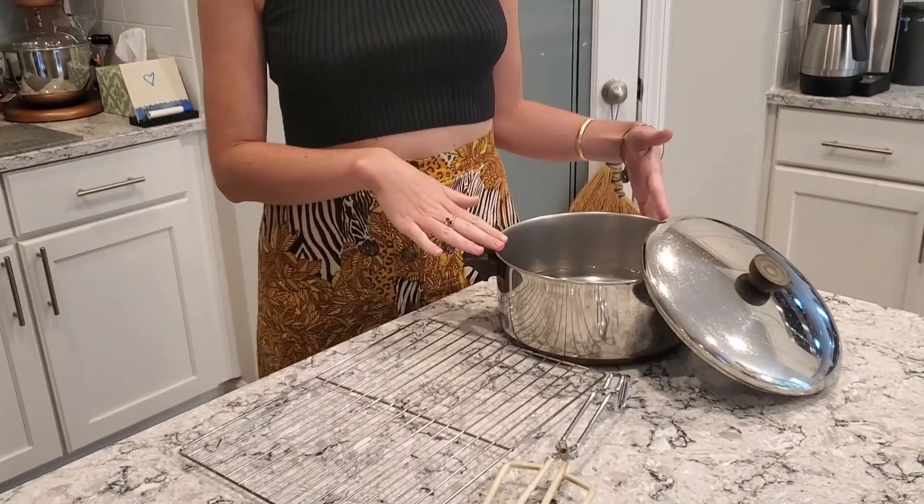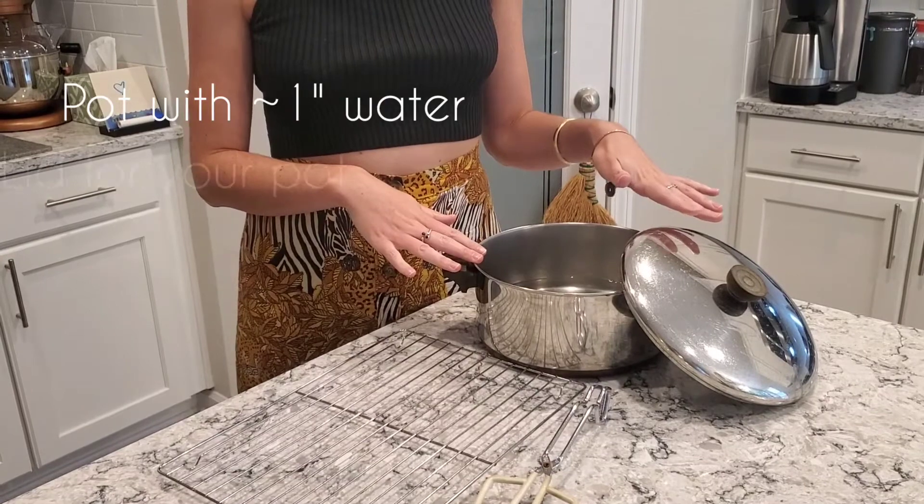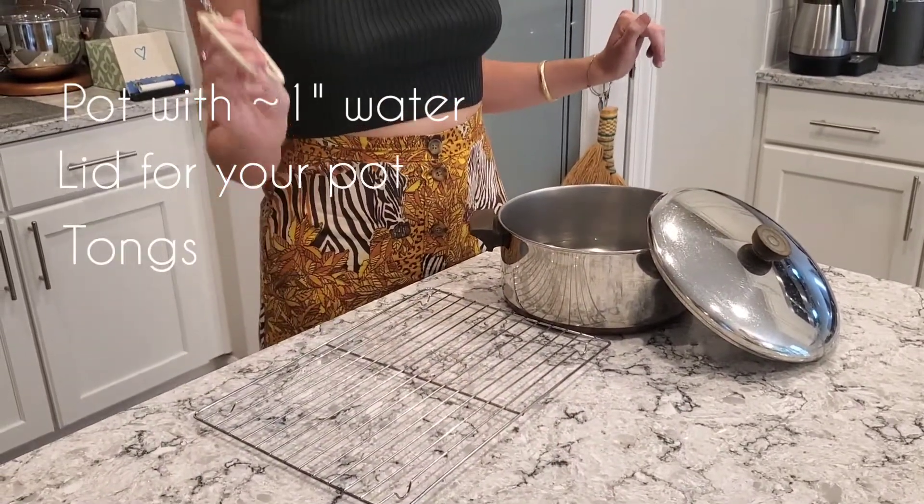So you're going to need a pot. I filled the pot with one to two inches of water, just from the tap, a lid for your pot, some tongs, and a cooling rack.